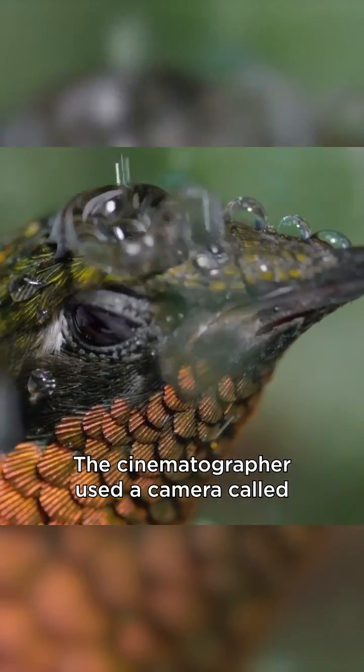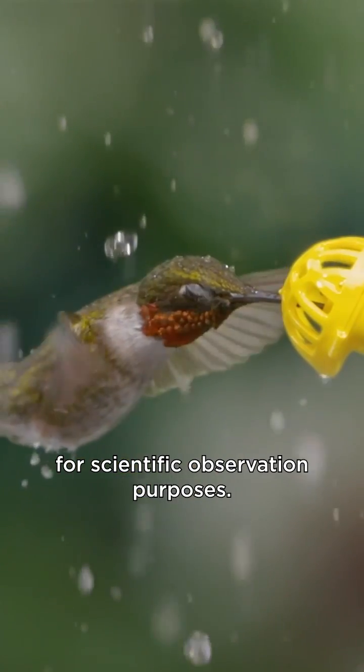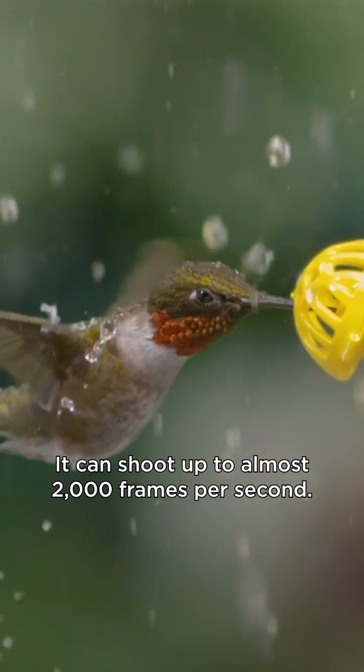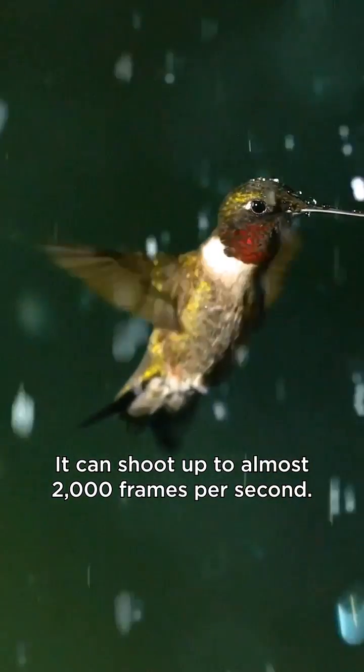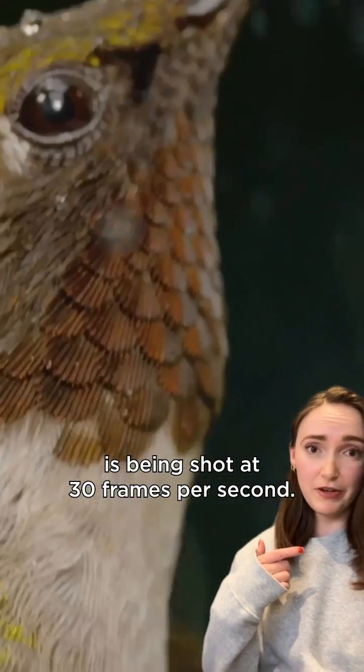The cinematographer used a camera called the Phantom Flex 4K, which was originally designed for scientific observation purposes. It can shoot up to almost 2,000 frames per second. By comparison, this footage of me is being shot at 30 frames per second.